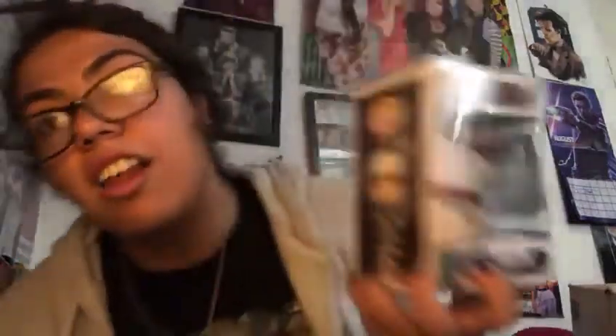This is the Dustin, I love it. This is number 424. In the back we have: 11 of Eggos, 11 Underwater, Mike, Dustin, Lucas, Will, Bob, Demogorgon, and Joyce. And the pop — it's not blue, it's brown as you can see. I love it, Dustin is my favorite character.